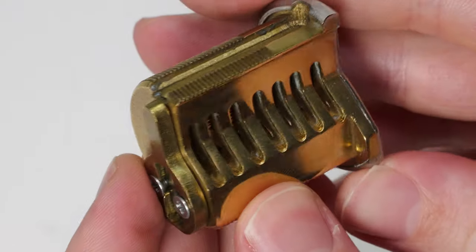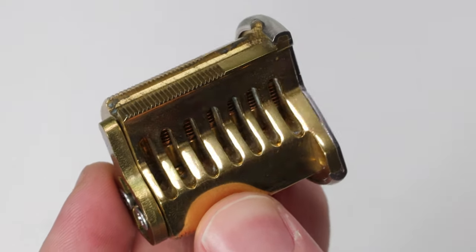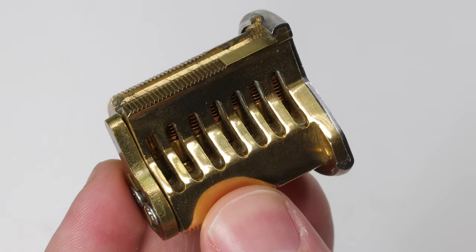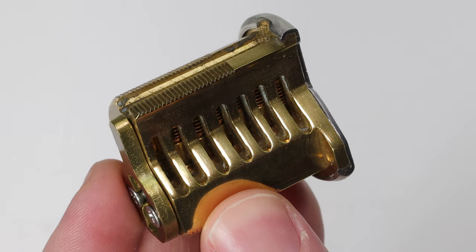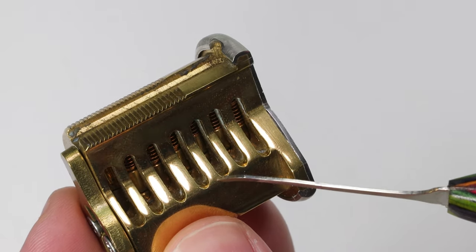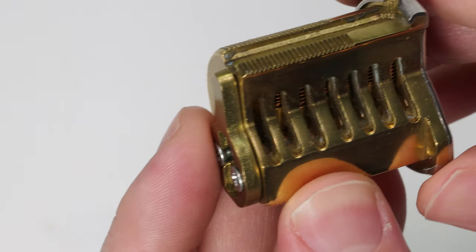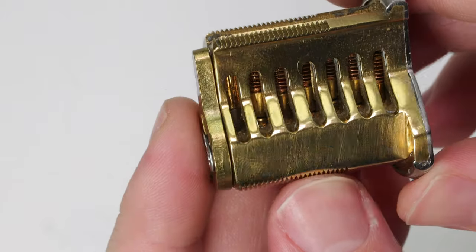If you start to incorporate things like master wafers, or you're just using the lock a long time and it gets any amount of debris in it, you do not want to have a lock that gets choked up and has a spring not pushing everything back down — because then you're going to have driver pins sitting halfway, key pins getting stuck, and just a lock that's not going to operate very well. That's not ideal when you need to rely on a lock.